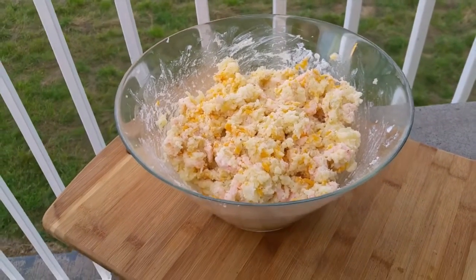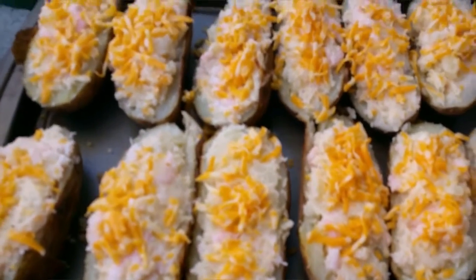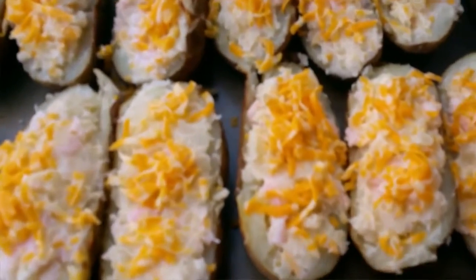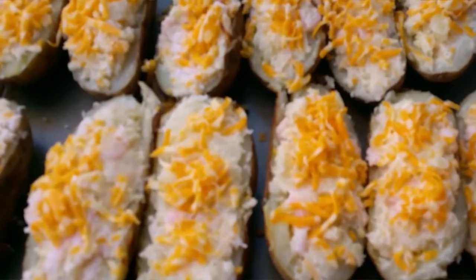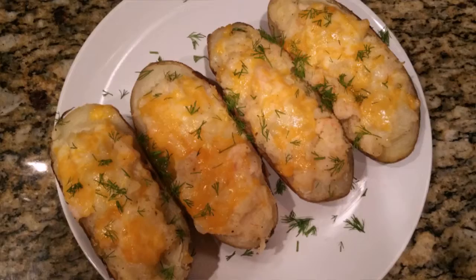I'm gonna stuff the potatoes — look how beautiful it looks! We're gonna throw these back on the grill for about three to five minutes so the cheese gets all melted. It's gonna be the most delicious stuffed potato you ever eat!